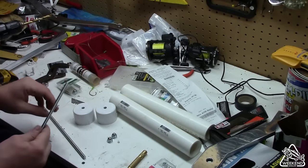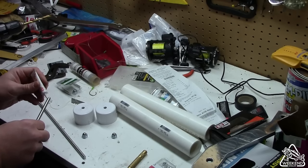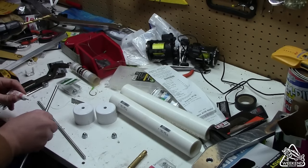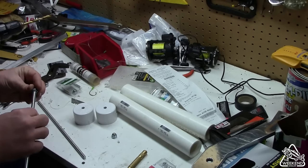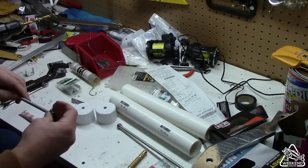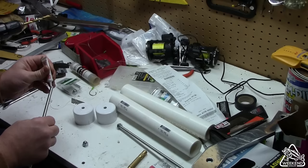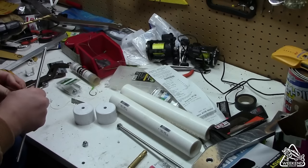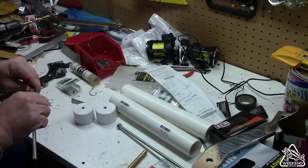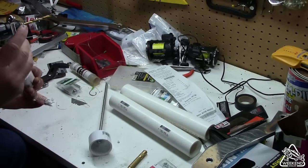Before we cement this PVC together, I like to go ahead and get the all thread taken care of. Now this step's optional, but I'm going to go ahead and take care of this. Just going to put a little bit of red Loctite on the top here. And we're just going to bottom that acorn nut out onto that all thread. Same thing with this one — put a little bit of thread sealant on there. You don't have to put that sealant, I had it here handy and thought it might help out. Now drop that all thread right through the center of that cap.